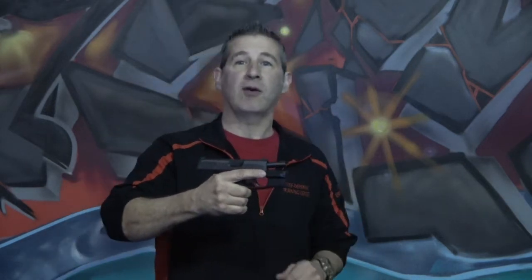Hey everybody, today on the Modern Defender we are going to be reviewing one of the most popular carry guns out there today, the SIG P365 with the Lima laser attachment.